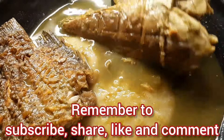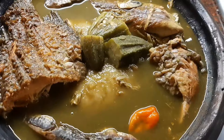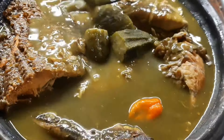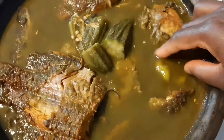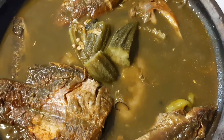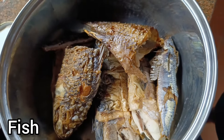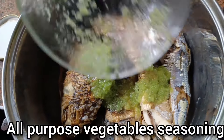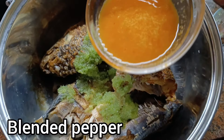Today we are making abunabunu soup. All the ingredients are already in the description box below. The fish we are using — season with all-purpose vegetable seasoning. Check the description box for all ingredients.